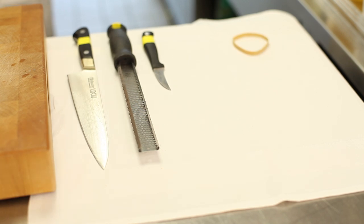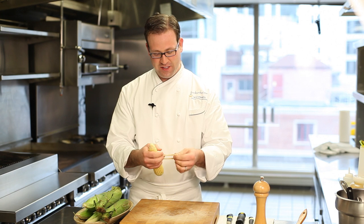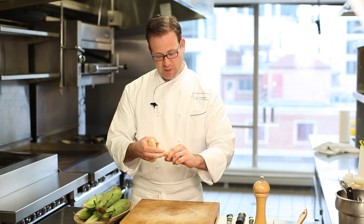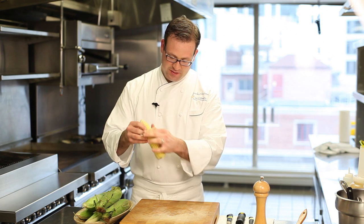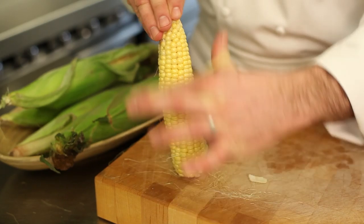The trick I have for getting the silk off easily isn't any one of these fancy tools. It's right here in simple rubber bands. It's a trick I learned a few years ago from a dishwasher at one of the restaurants I worked in. I take the rubber band, twist it so it's on my thumb and forefinger, and position it down the side of the kernels for an easy way to strip off the silk of the corn.